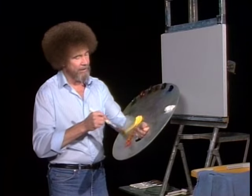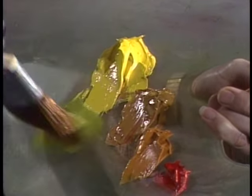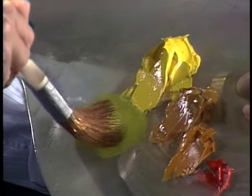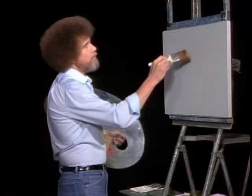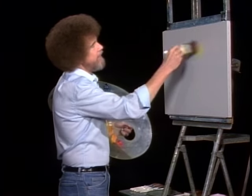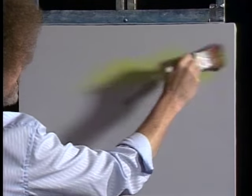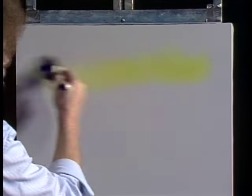Let's start out with a little touch of cadmium yellow — just a small amount on the brush. Just sort of tap the bristles into it so you get a little tiny bit. We don't want to overload it. Let's go right up here — this is such a fantastic day. Let's do just a beautiful happy little painting. Put a little tiny bit of this yellow into the sky.